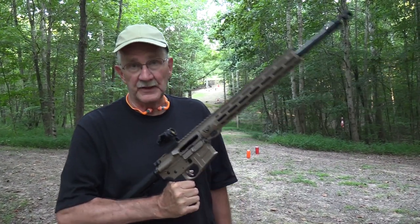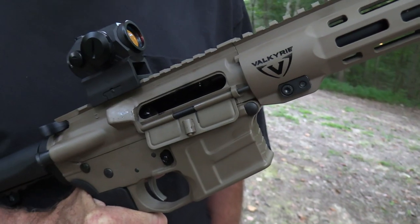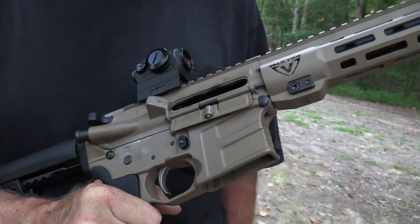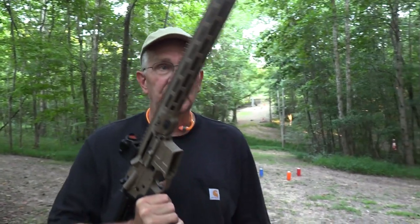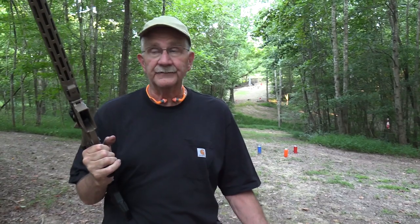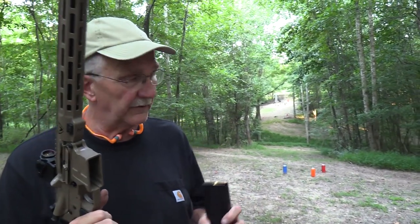Hickok45 here. In the original video with this — which I'll link to in the description — the .224 Valkyrie, the Savage MSR15 .224 Valkyrie, I said something about probably doing a Range 2 with it. It's kind of a 'why not?' Because it's a good shooter. The distance here, 80 to 90 yards, is not really testing the Valkyrie round, but it's a nice AR-15, great trigger, and a good round for much longer distances. So it ought to be sufficient for this distance.